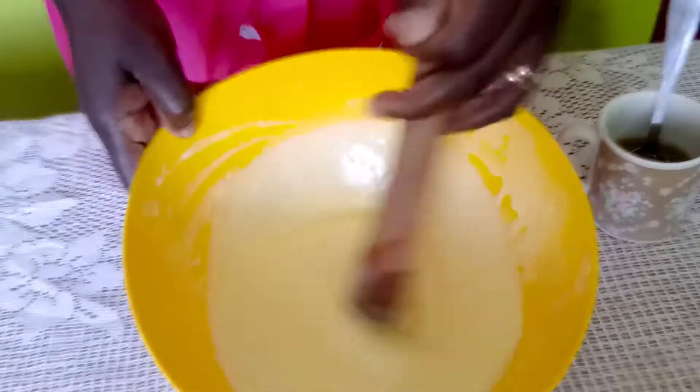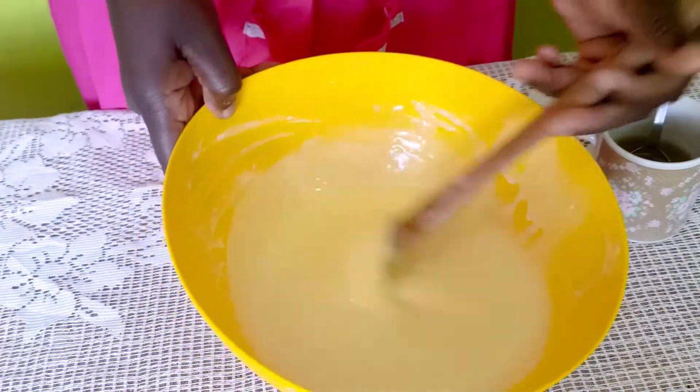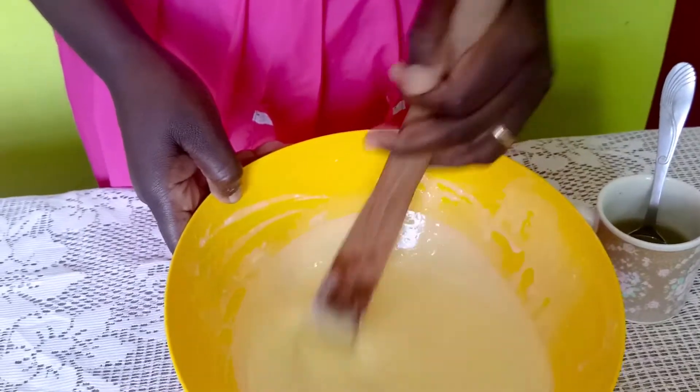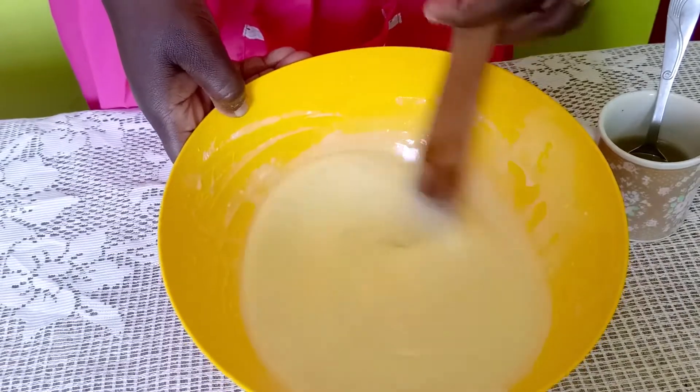We are done mixing — we've added all the water. You can see it's very light, not gloopy at all, just very light. I'll show you why that matters as we go ahead and fry our pancakes.